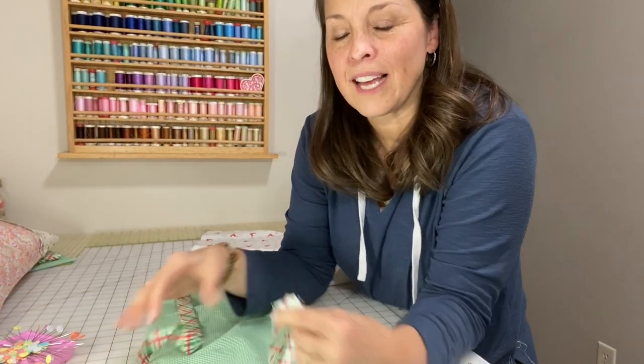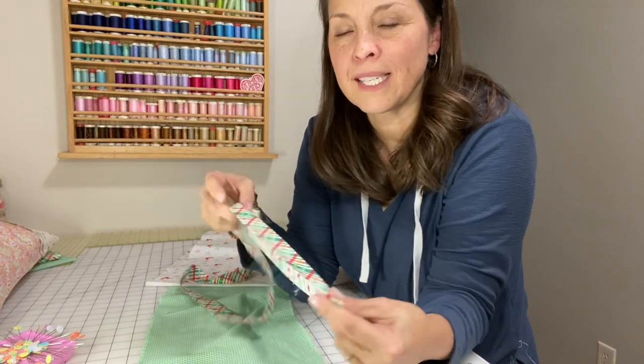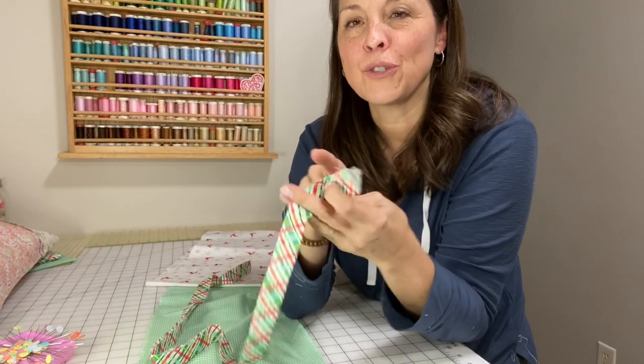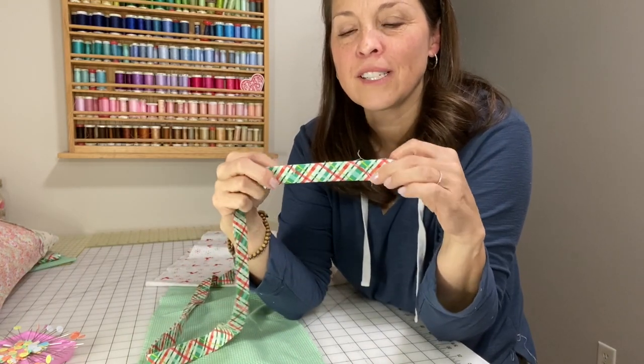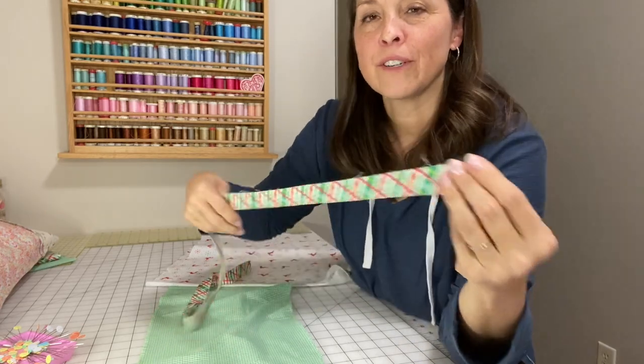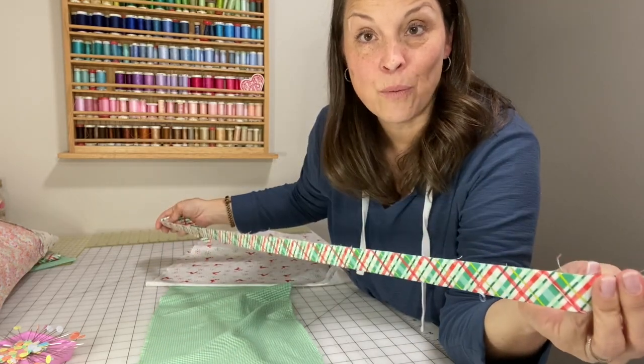Now that you have all your fabrics together, the first thing you need to do is get that two-inch trim strip, go to the iron, and iron it lengthwise - iron it in half so that you have one long folded edge on one side and the raw edge at the top. Go ahead and iron it that way.